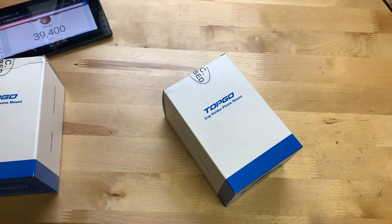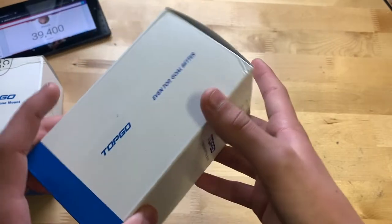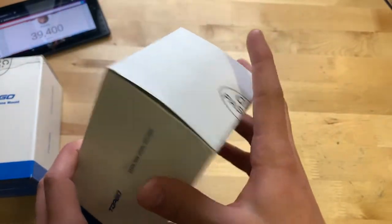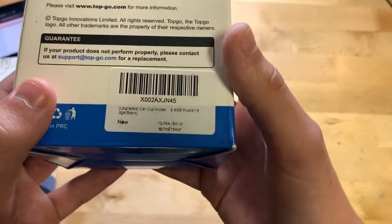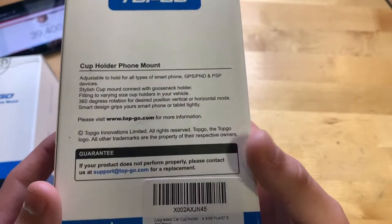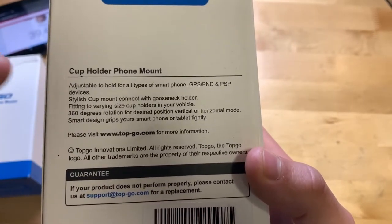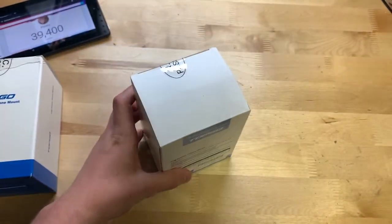On the front of the box it says 'Topgo Cup Holder Phone Mount.' On the sides it says Topgo as well. Nothing on the top or bottom. On the back there's a label — you can see the color is black, there's a guarantee, their website for more information, and basically the features of the mount.